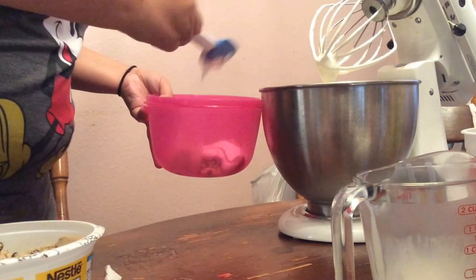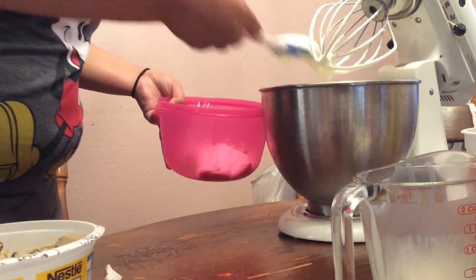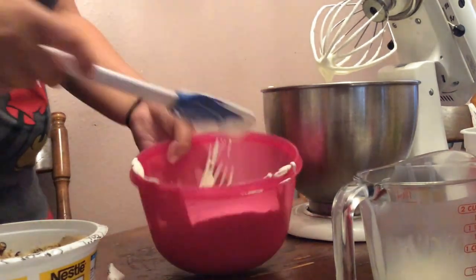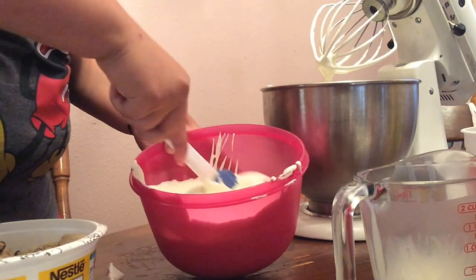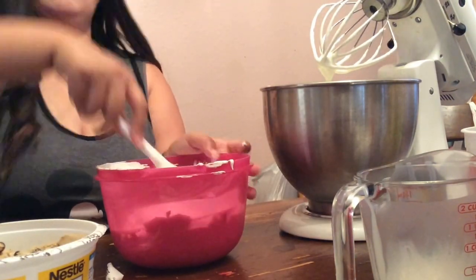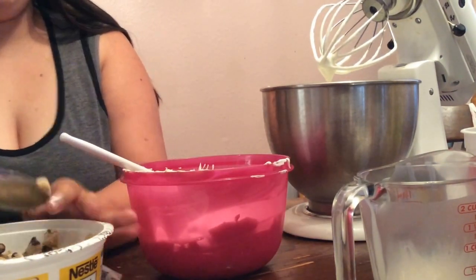Add your ice cream base to the container with the cookie dough and make sure that it's very well incorporated. I put extra cookie dough just because I love cookie dough, but you don't have to put as much.